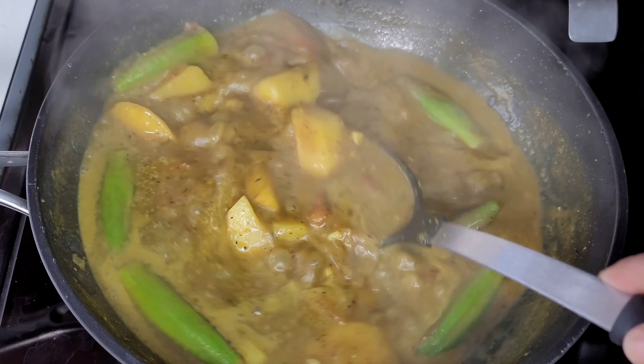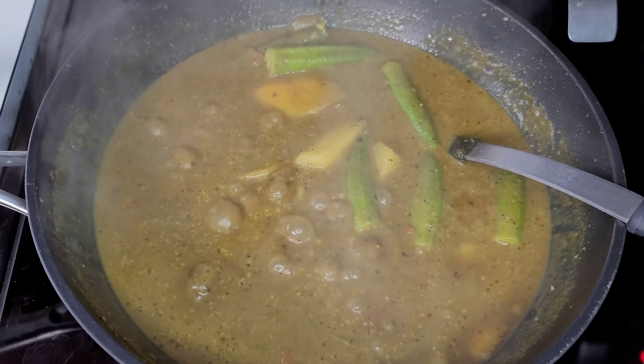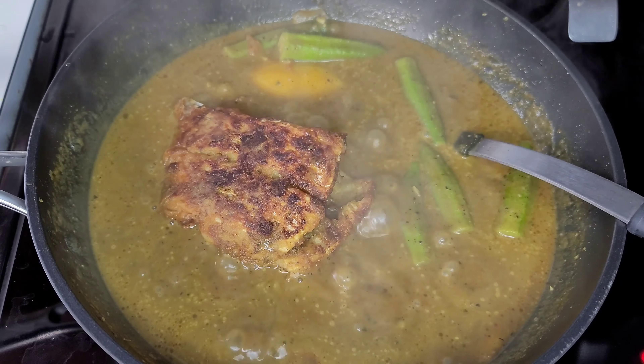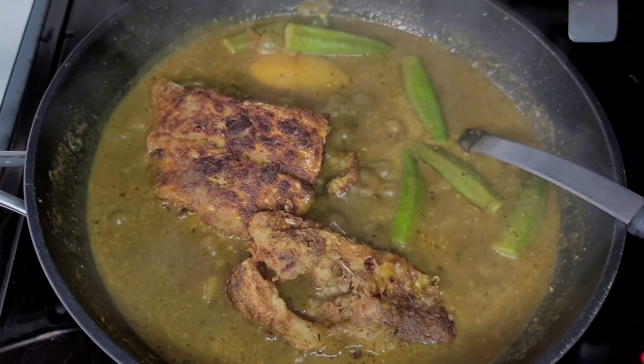Now we are almost done. We will add our fish, then cover and allow it to simmer for about five to ten minutes.